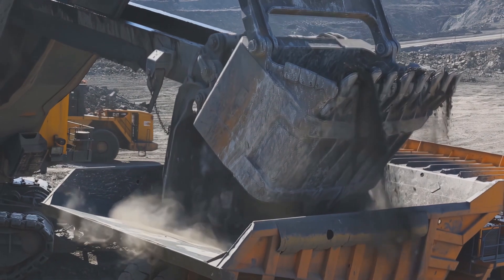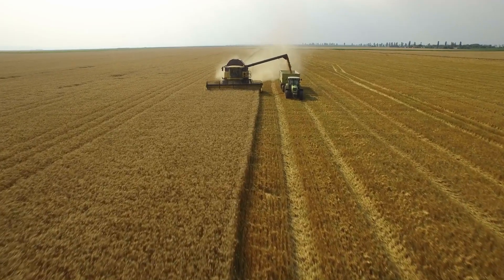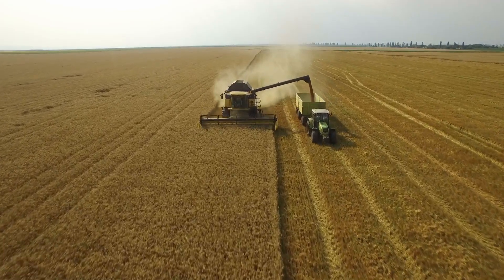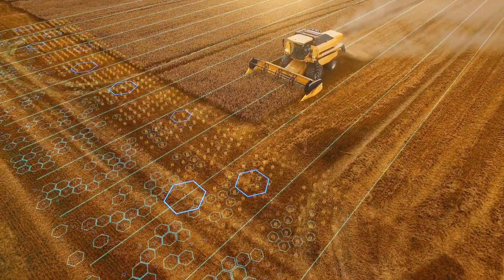Off-highway machinery is the backbone of industry, from mining and construction to agriculture, materials handling and logistics. Off-highway machines are becoming increasingly complex, with more features and controls.